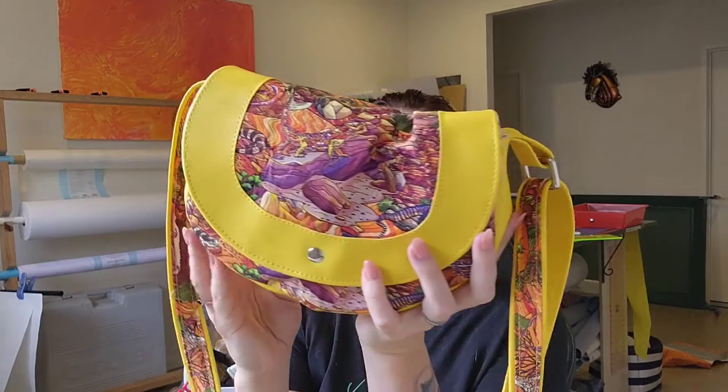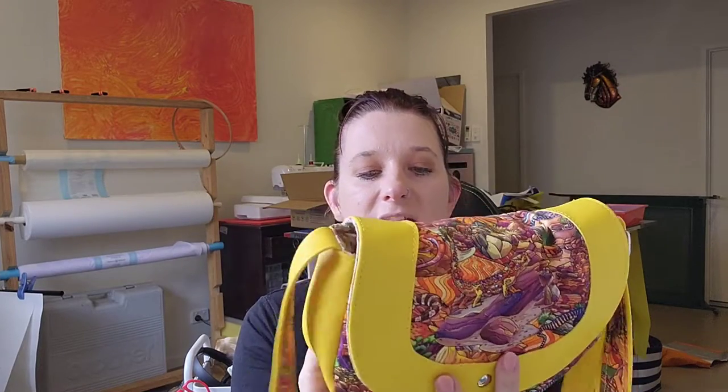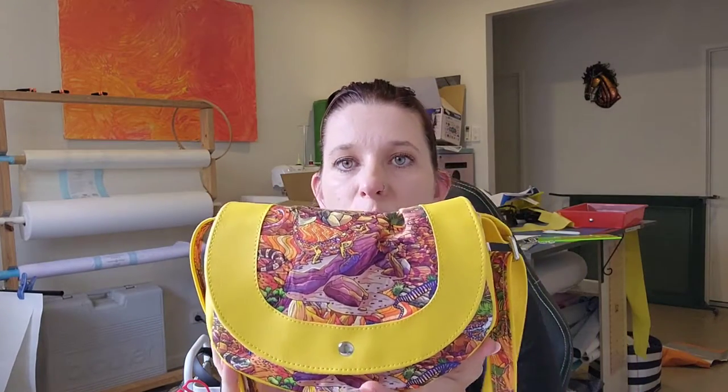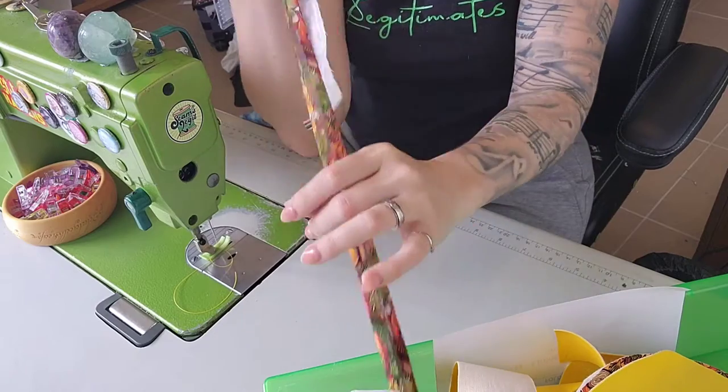Hello and welcome back to my channel. Today we are making the Sassy Saddle Bag by Mrs H Designs. I haven't quite finished — the tori squishing at the front is all right but the back I haven't done yet. This is really cute; it's the small size and the pattern comes in three different sizes. It's got a slip pocket on the back, a rivet magnet because I'm obsessed, a thread inside for tori squishing, and a zipper pocket inside as well.